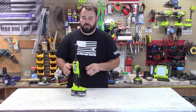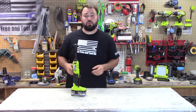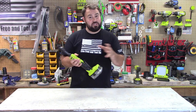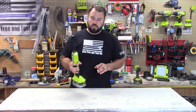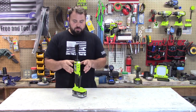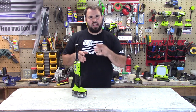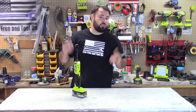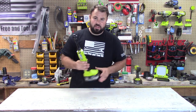Hey everybody, welcome back to Lift Rain Tool. Today we have something really cool that's been anticipated for a long time from the Ryobi world — the 3/8 inch ratcheting wrench, what I'm going to call the nut runner. This is the HP version, and everyone's been waiting for it because the previous version was a little lackluster. I caught some flack for my previous review because I was pretty disappointed in it. This one has more torque.